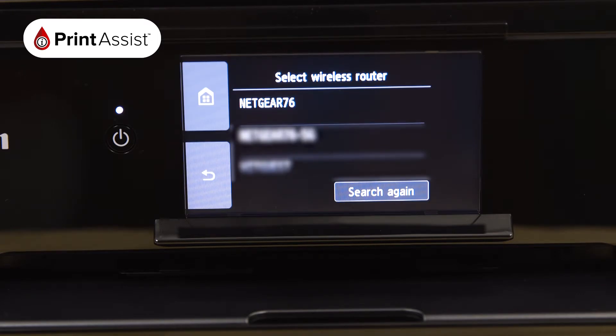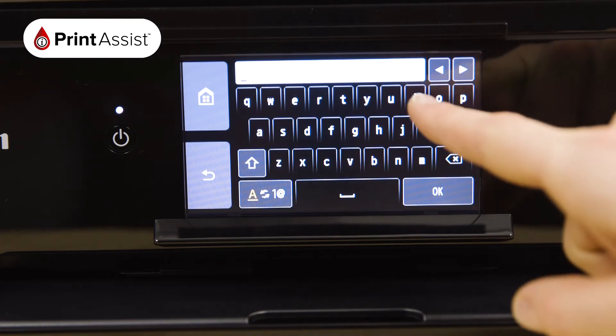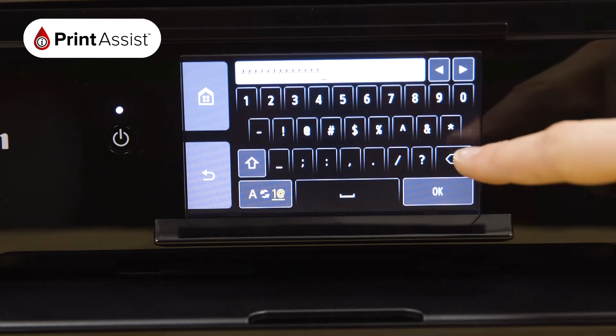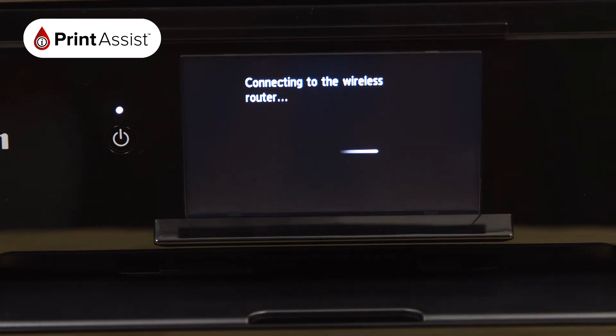Scroll down if necessary to locate the name of your Wi-Fi network. Now press the middle of the screen, which opens up the on-screen keypad. Once you've typed in your password, toggling between numbers, symbols and letters if you need to, press the OK button. Press the OK button again to confirm the password.